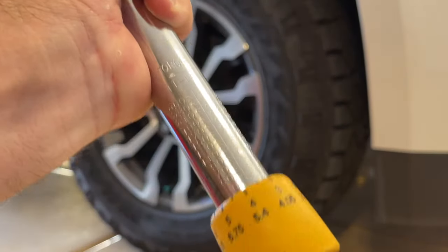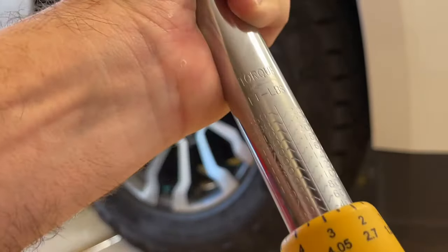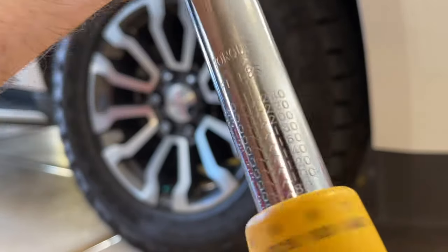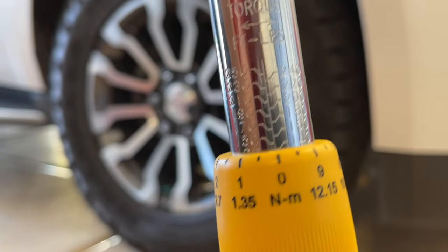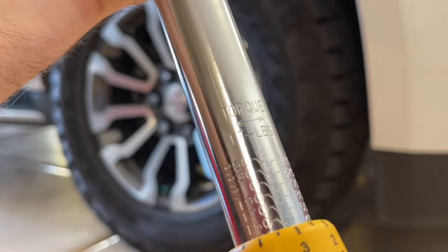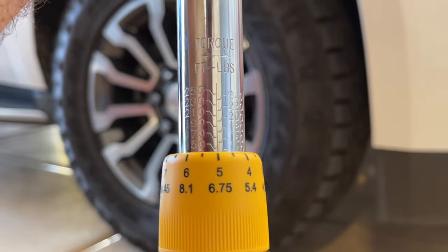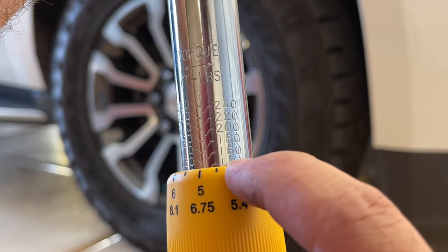Here we are with the truck. As you can see, it's a little bit higher of a rating. We're going to spin this up to 145 as an example. Once we get to the 140 mark, then we're just going to go five numbers more to get to 145. Here we are at 140 — you can see that we're at zero on the ring. Now we're at 141, 142, 143, 144, and 145. That's how you know you're at the right setting. We're past the 140 mark and we're on the number five — so that's 145 foot-pounds.